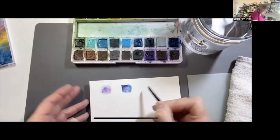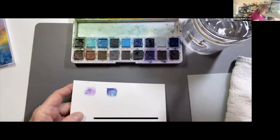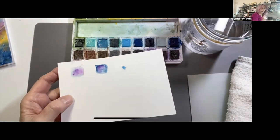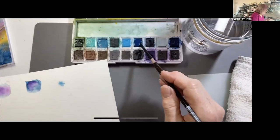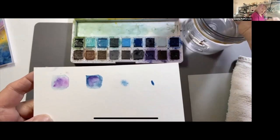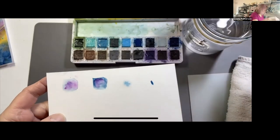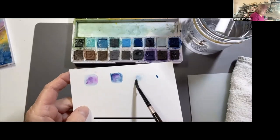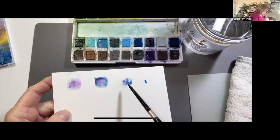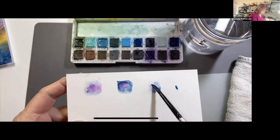I've painted this area with clean clear water — you can see how wet it is. If I take some watercolor and drop it on there, you see that it spreads. Whereas if I drop it on a dry spot, there's no spreading. The first card we're making today will use a lot of this spreading. I've added some blue, and now I'm going to add some purple and just let them mix.